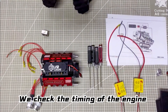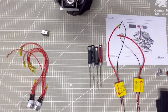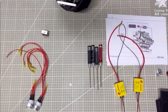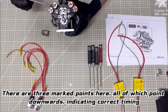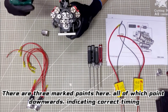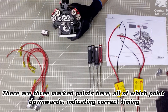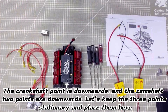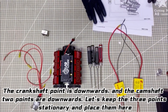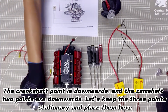We check the timing of the engine. There are three marked points here, all of which point downwards, indicating correct timing. The crankshaft point is downwards and the camshaft two points are downwards. Let's keep the three points stationary and place them here.